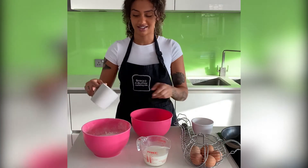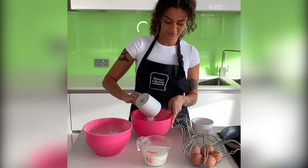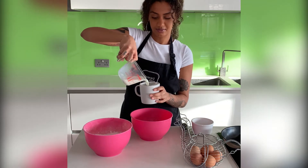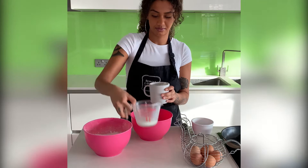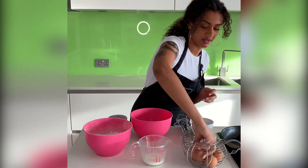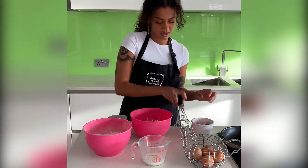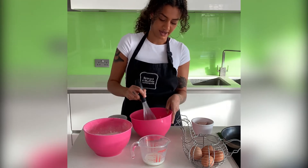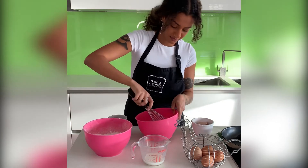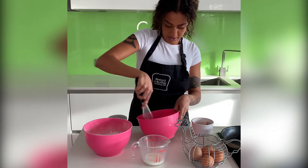First, you need half a mug of flour, then half a mug of milk. Then crack one egg into the bowl and whisk it all together to create a batter. If it's too runny, you can add some more flour. Whisk it until it's completely lump free.